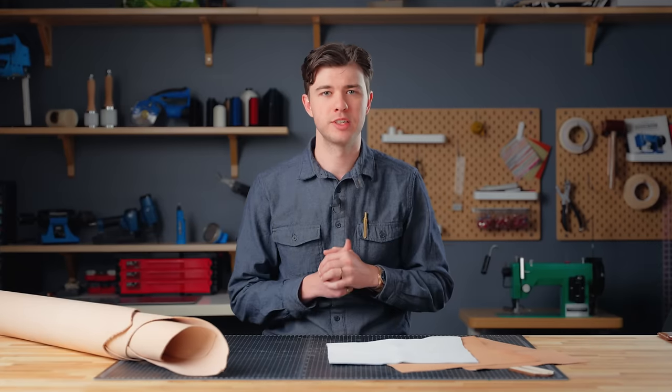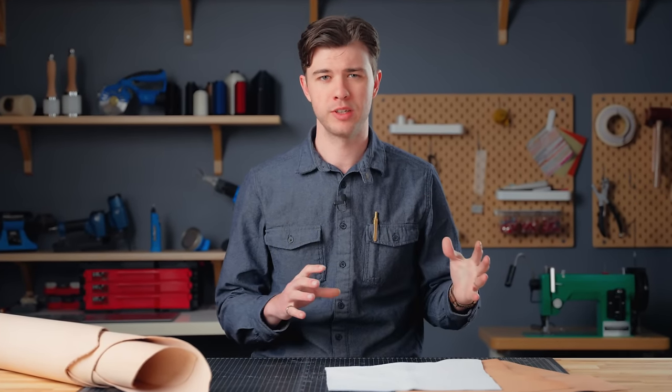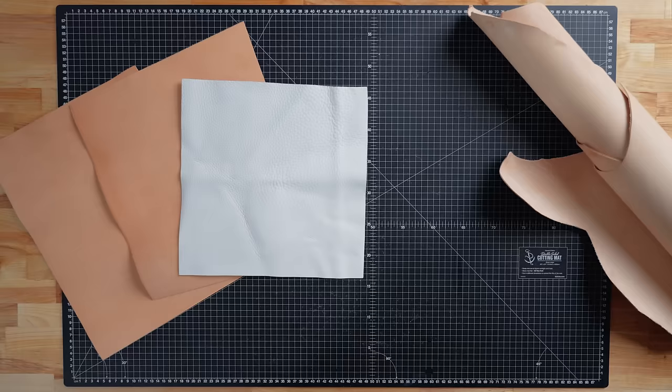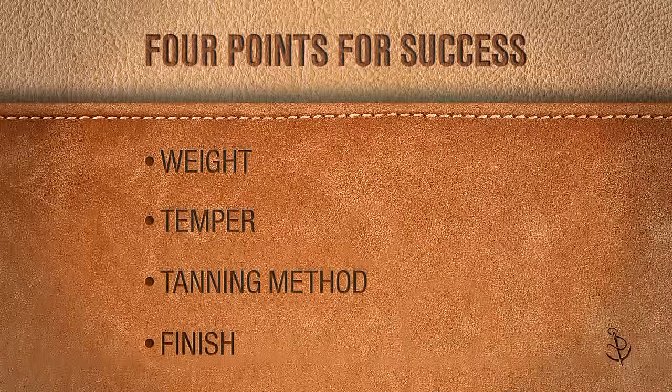Now let's dive into the first step of every project — that's going to be choosing the right leather. If you're already comfortable with this step you can skip to the timestamp in the video where I start to show you my favorite process for dyeing and finishing leather. We're going to start with the four points to consider when choosing leather in order to set up your project for success.